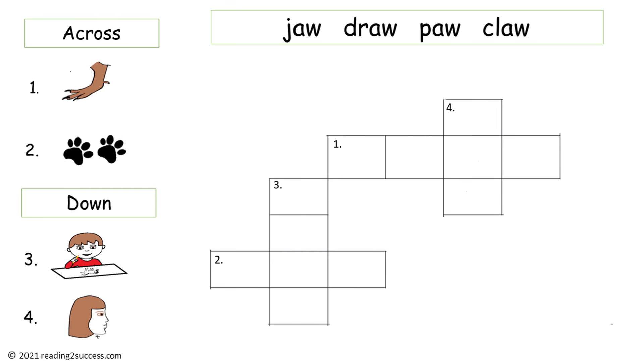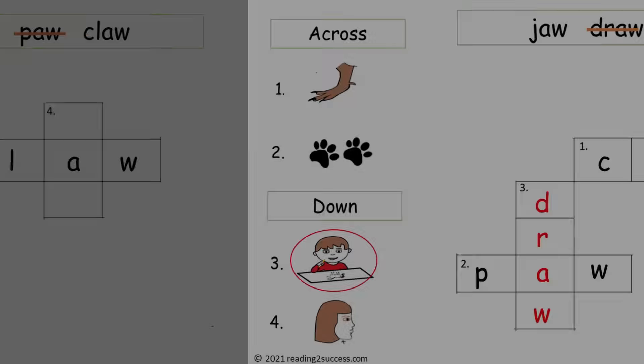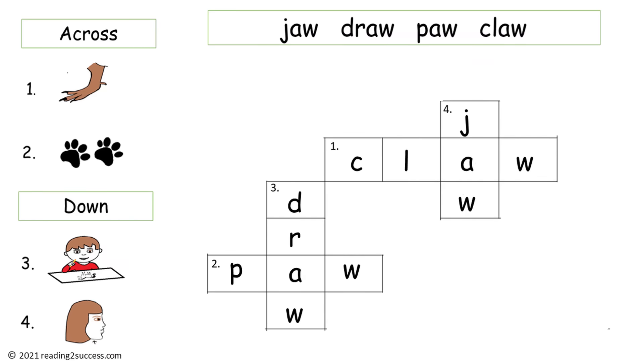A fun and engaging way to teach kids new words is to have them complete a crossword puzzle. Here we have the words jaw, draw, paw, and claw. One across is claw, two across is paw, three down is draw, and four down is jaw. Now they have a completed crossword puzzle.